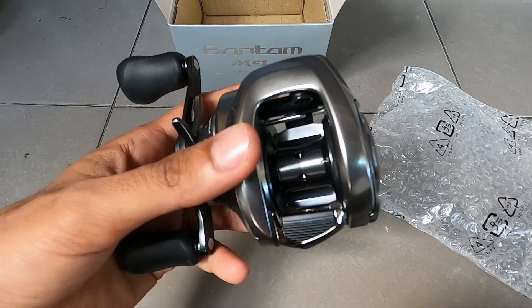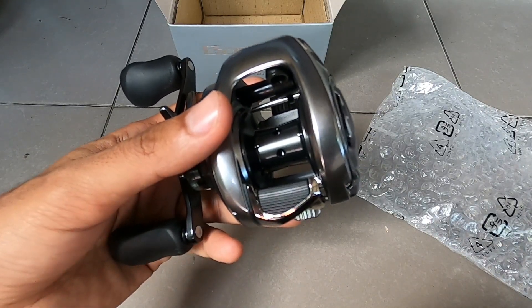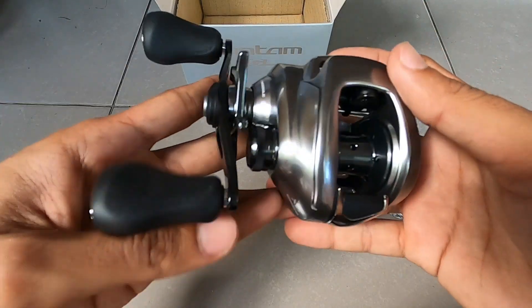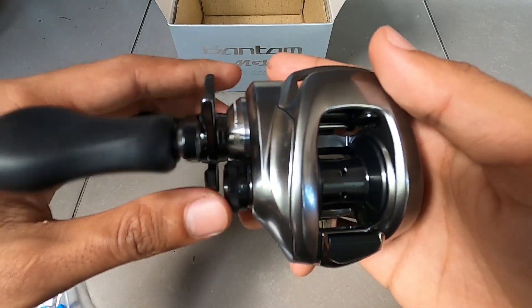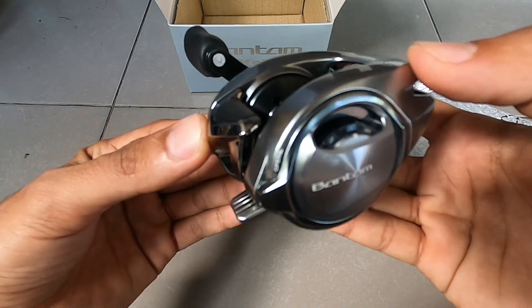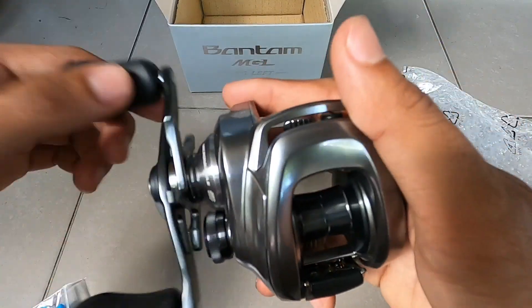Untuk speknya sendiri, yang LXG itu rasionya di 8:1:1. Terus untuk dragnya 5 kg. Balbaringnya 9. Beratnya 225 gram. Sangat kokoh, ini siap betul, ini relnya.